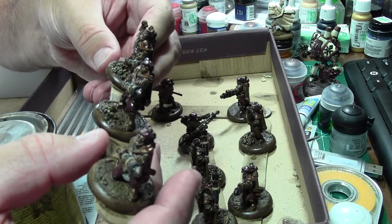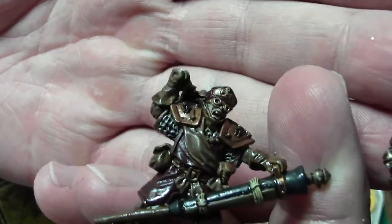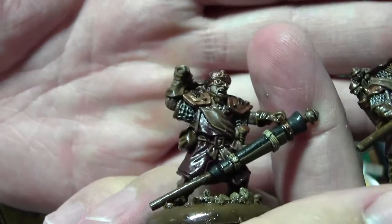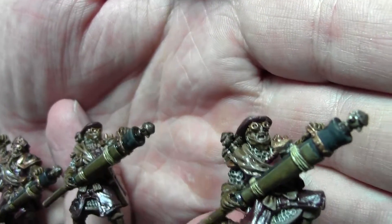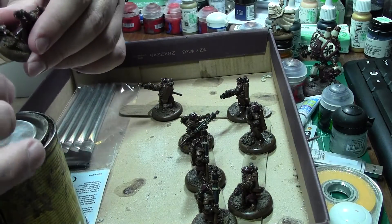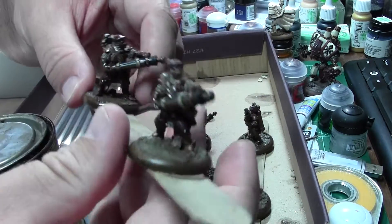I really love the Quickshade for mass production models. If you look, it actually really toned down the super bright look for these guys' faces, so I probably won't actually have to do much on that.